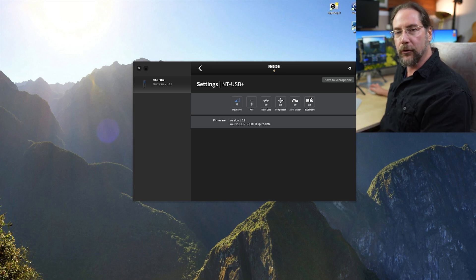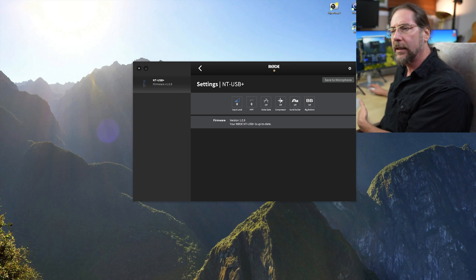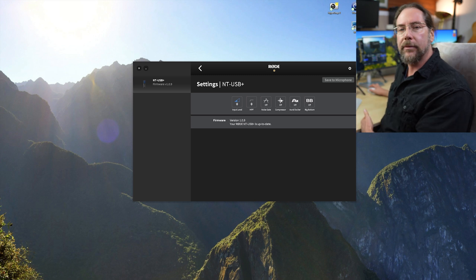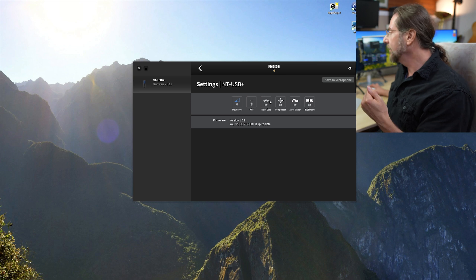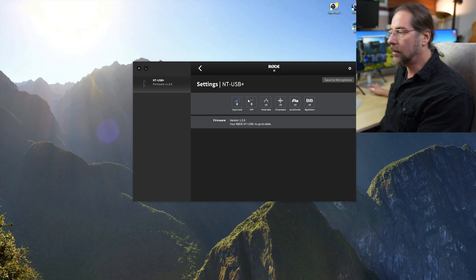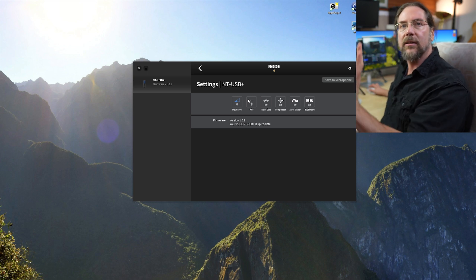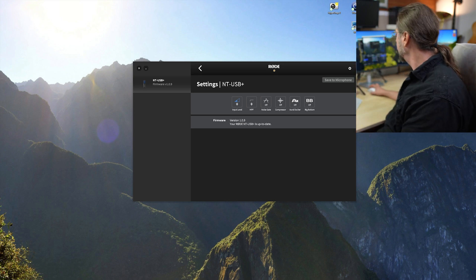If you have the big bottom on, it sounds a bit over the top. The oral exciter is way too high for my taste, and the compressor isn't needed — I already have a compressor on my track in my video recording software, so I don't need double compression. The noise gate — it's quiet in here so I don't need it. And the high-pass filter — I'm not doing anything on the stand, so it's all disconnected from vibration. But let's listen to what it sounds like when we turn all of those things on.